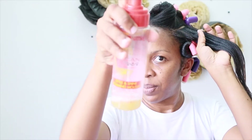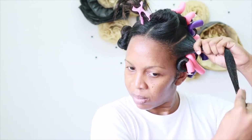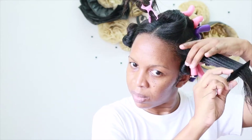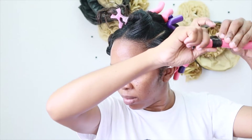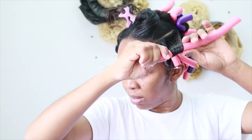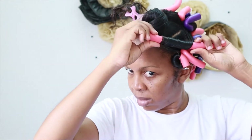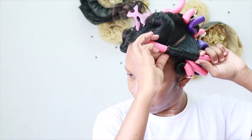For this flexi rod set, I am using only a bit of leave-in conditioner just to hydrate my hair and keep it moist for the set, and a bit of foam wrap lotion. That is all — no gel, nothing that can cause flaking or frosting. I'm about to show you in detail how I do my rod set.